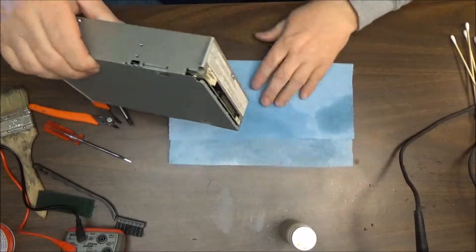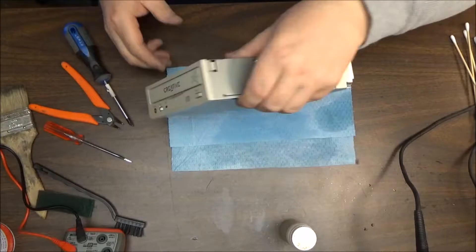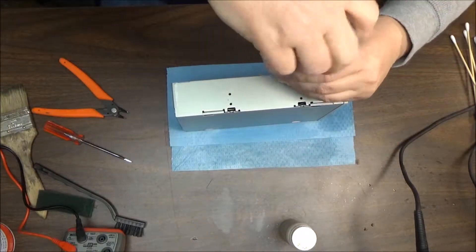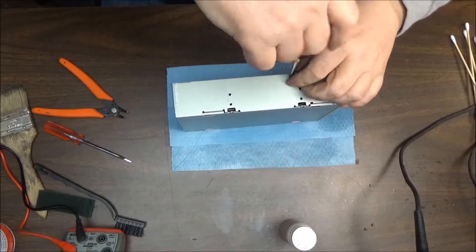Hopefully this won't take as long as the floppy drive — the front drive took a little longer than I would have liked. But sometimes it just happens when you're trying to clean stuff up. Let's see what we've got here.